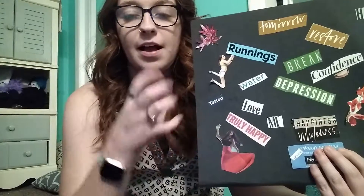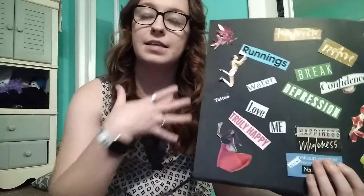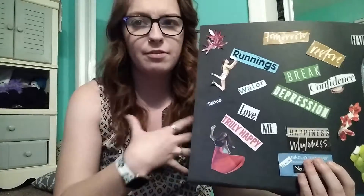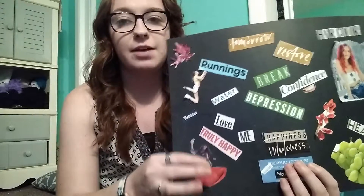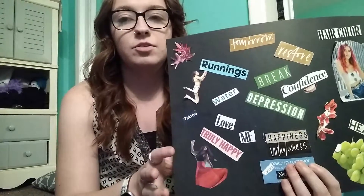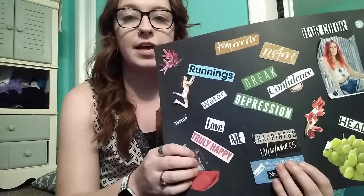Then this girl down here — one of the things I feel like I need to work on is my clothing and stuff. So I kind of want to go for the bohemian look, and that's kind of what that's there for. Just start looking for clothes that I really feel are going to fit my style now.